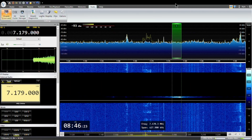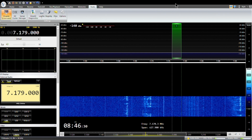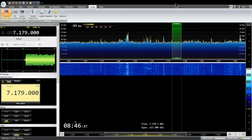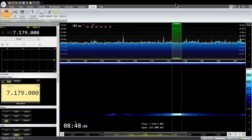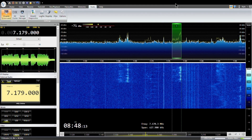Is this frequency in use? This is 2E0EZT. Calling CQ, calling CQ, calling CQ — this is 2E0EZT calling CQ and standing by for a call. Echo India 4, Echo India 4, Echo India 4 — this is 2E0EZT, good morning.